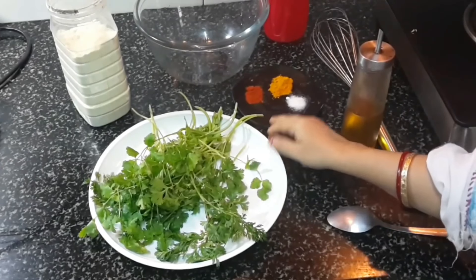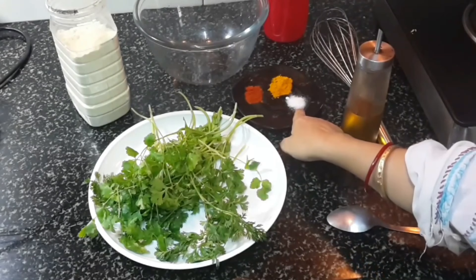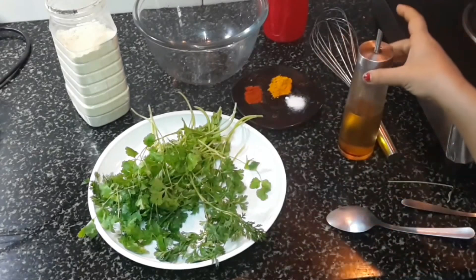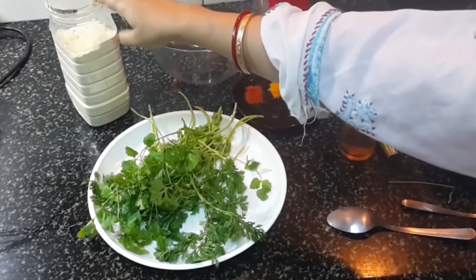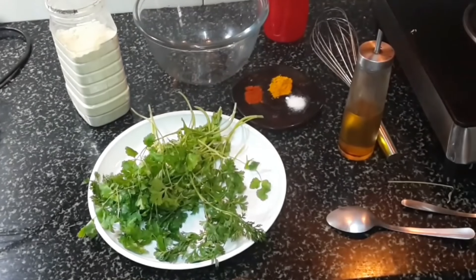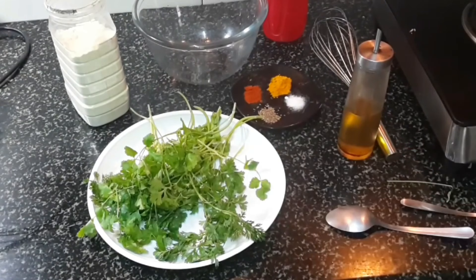In the dry spices: this is red chili powder, turmeric powder, baking soda, white oil for cooking, water, and this is gram flour or besan.